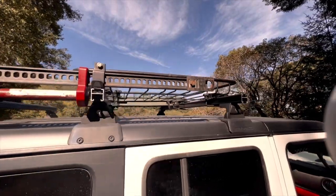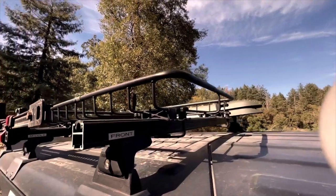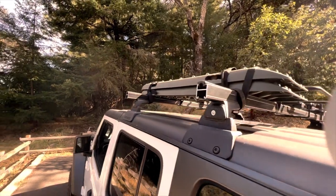This is the Rhino Rack backbone system. It keeps the supports for the rack inside so they don't get caught on trees, branches, rocks, and other stuff while off-roading. There are lots of options to attach whatever you want to this roof rack.